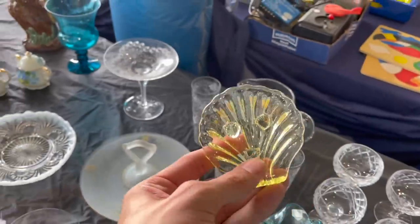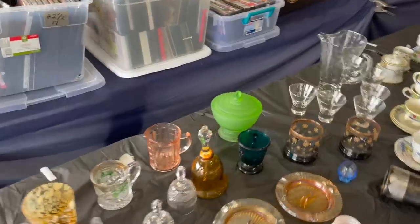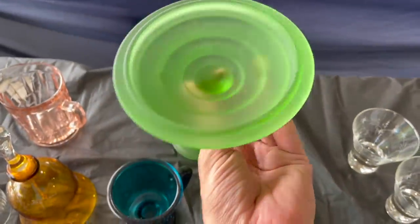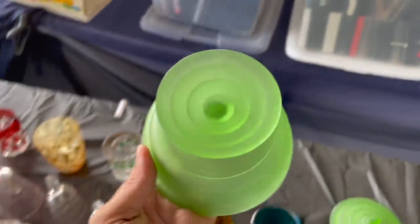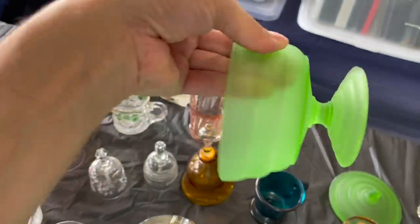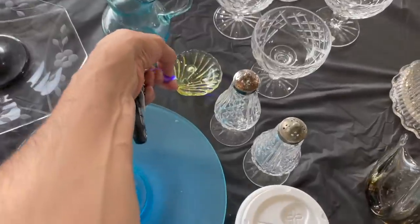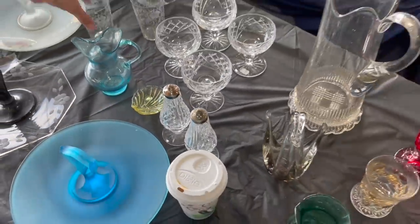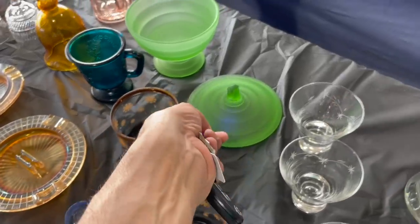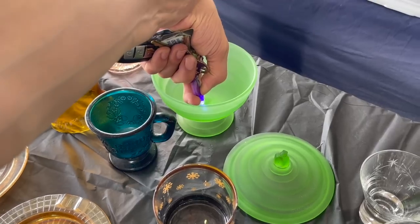Oh look at this — oh that's cool, I wonder if that glows. I'm gonna have to check it. This one I'm pretty sure it does. I don't see any damage on that. I wonder if this is Hazel Atlas — I don't know for sure. No — I'm surprised that doesn't glow.